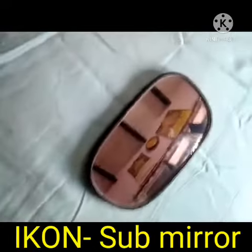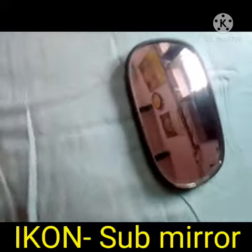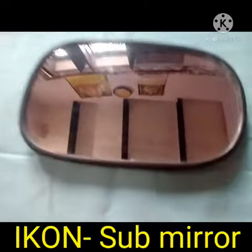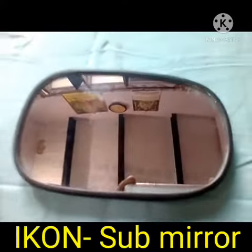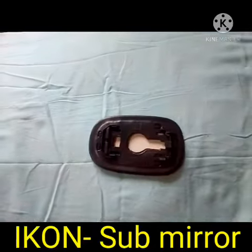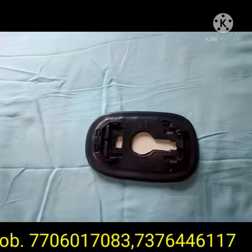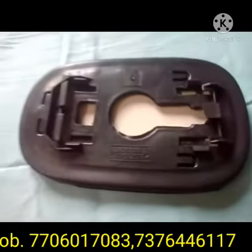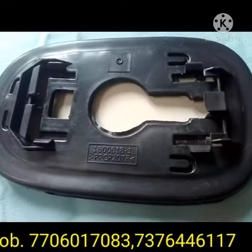Sometimes the sub-mirror is scratching or damaged, then you can replace the same at the side mirror. When the side mirror is okay, you can remove the sub-mirror and fit the sub-mirror in the side mirror.